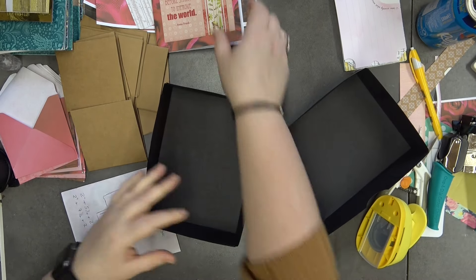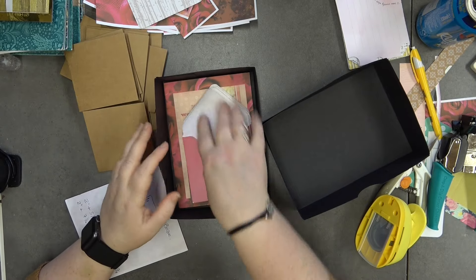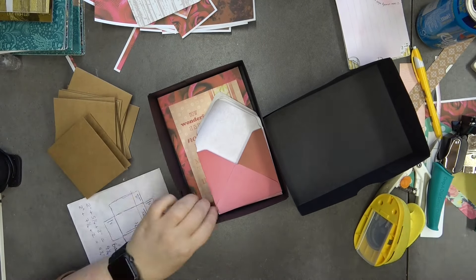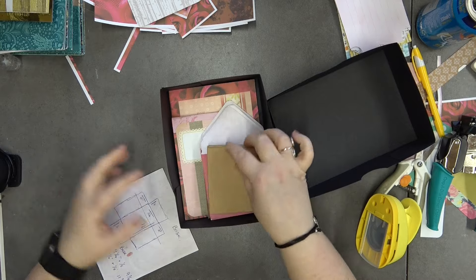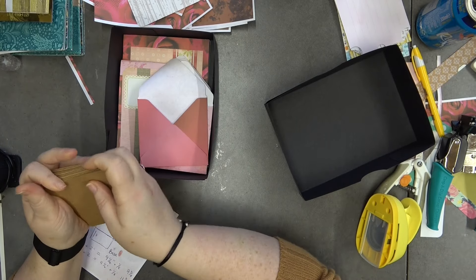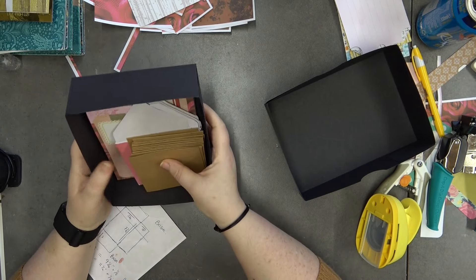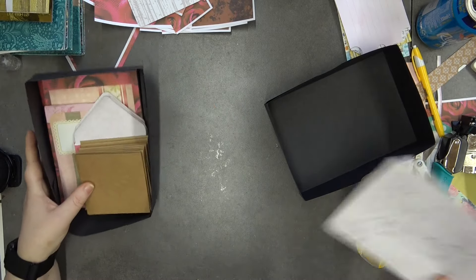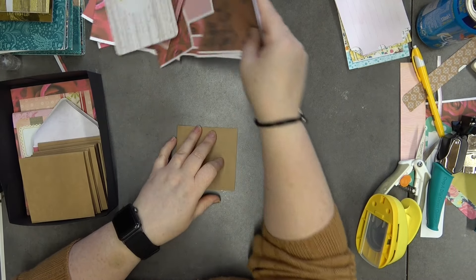The envelopes are done, so I'll pop those in the box. Then the cards can go in, and the little books too. I'm also going to add a pack of stickers for sealing the envelopes. I'm thinking about what else to add — maybe paper clips, stamps — not 100% sure yet, but I want to add something more.